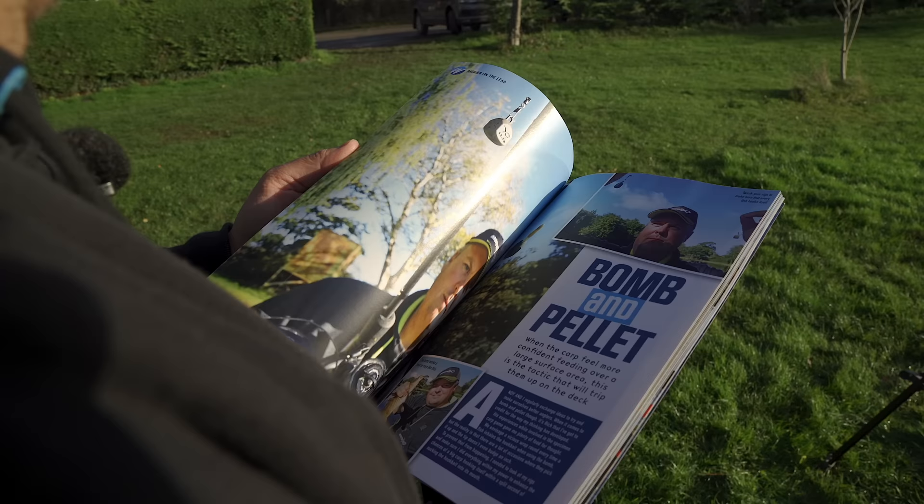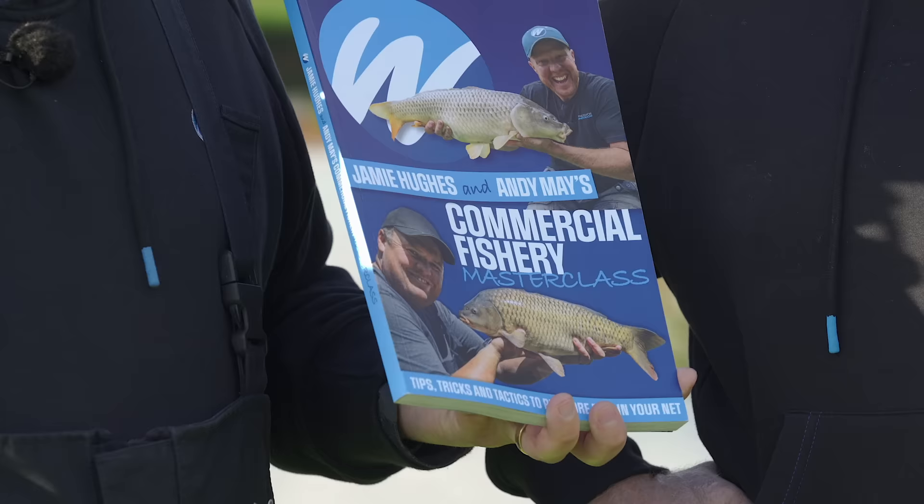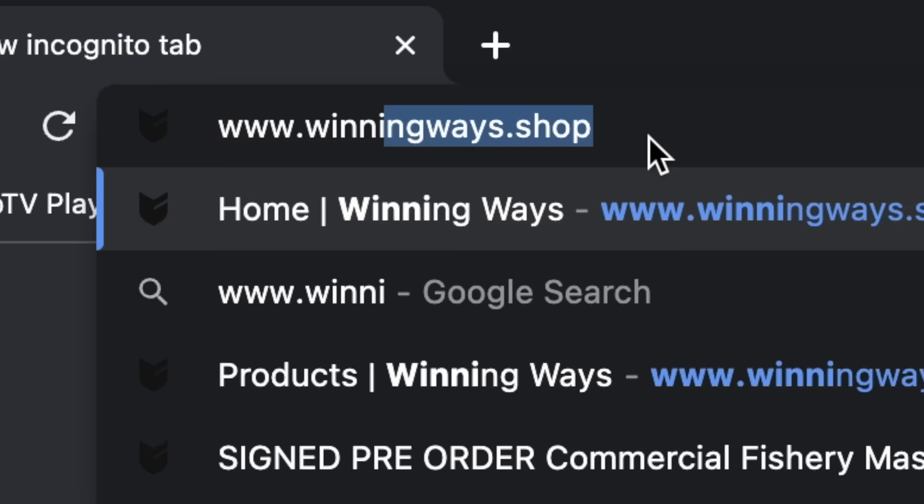And other than that, that's the way of making a beautiful loop with these little babies. Quickly — sorry to interrupt your video watching — we have managed to write a book, which is full of all our very best methods and features and whatever else we do on this wonderful subject of fishing. So if you haven't had a look already, go and have a look at winningways.shop and buy one for yourself.